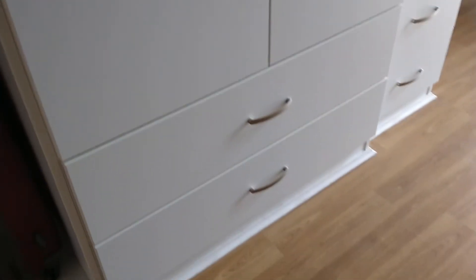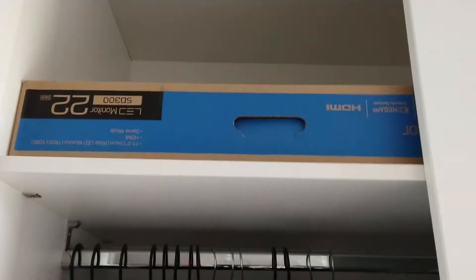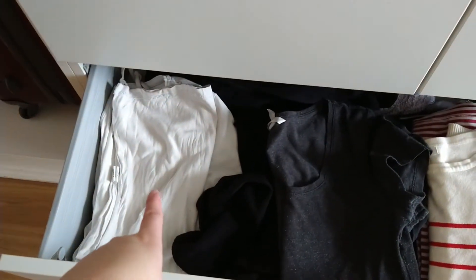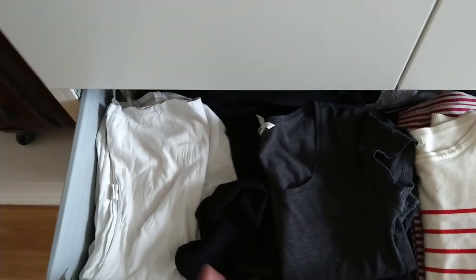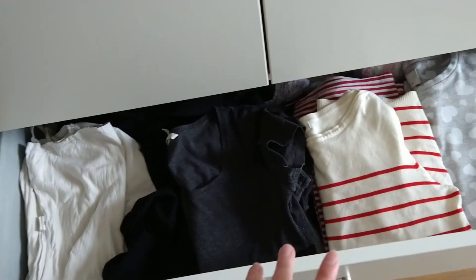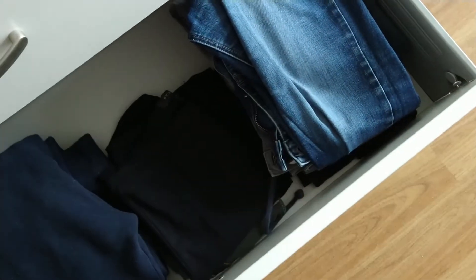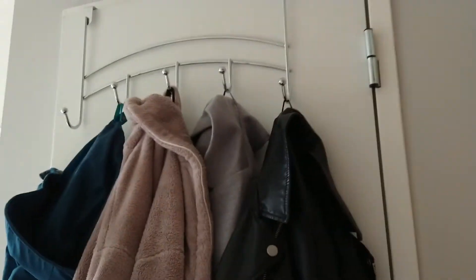My wardrobe is quite big. At the top there's storage space, then my clothes, underwear in the bottom section, and all my clothes in the drawers. I've organized them by type: tops and pajamas, white tops together because I have quite a few, regular t-shirts, long sleeve t-shirts, jumpers, hoodies, gym wear, and jeans and joggers.